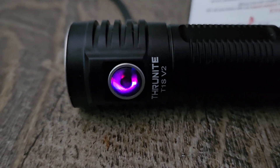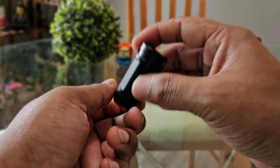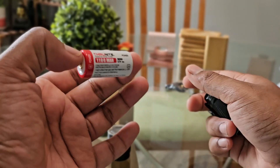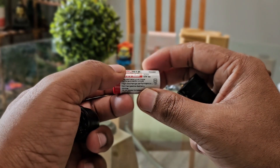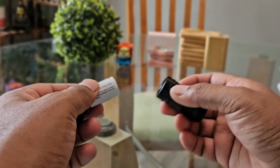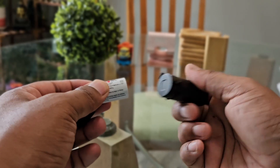Now let's talk about the battery inside the flashlight. Once you open it, you are greeted with this cute little battery — look how small it is. It's just 1100 mAh, but it is a very good rechargeable battery. You just put it inside and you're good to go.